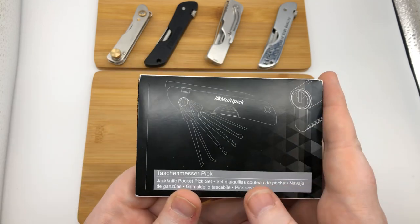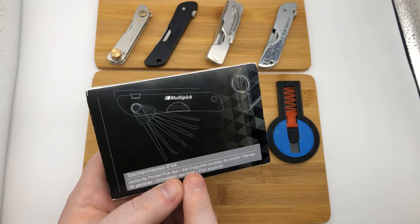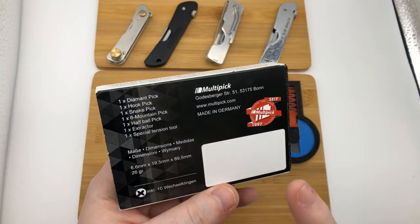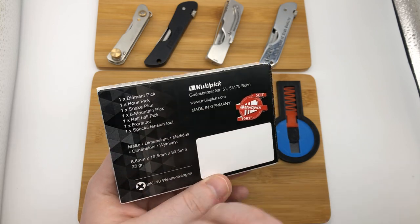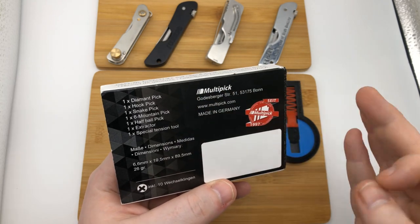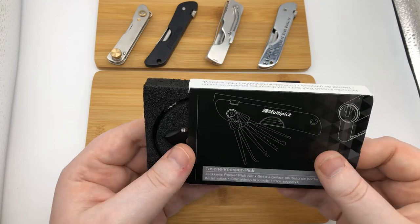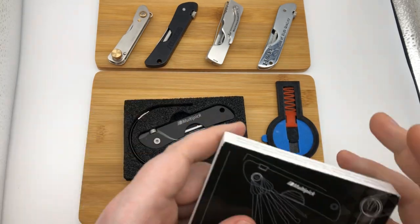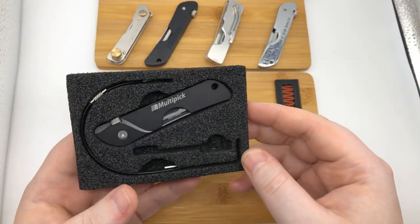What you're seeing here is the Multi-pick black line edition. It costs $49.99 and this is what you get. This is the packaging it comes in. Out of all the packaging, this one gives you the address, the website, where it's made, and the brand is all over it. It tells you what it comes with: the diamond, hook, snake, the six mountain pick head, ball extractor, and tension tool. There were only two other lockpicks that actually had their brand on the jackknife and packaging itself, which was odd — if it were my brand, I'd want my logo on it too.